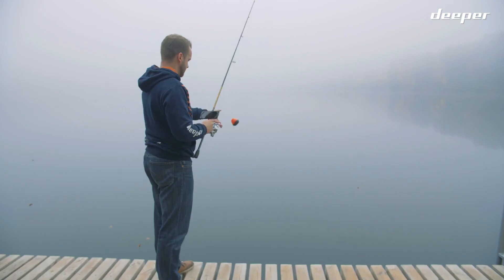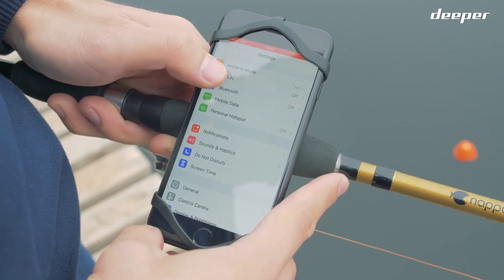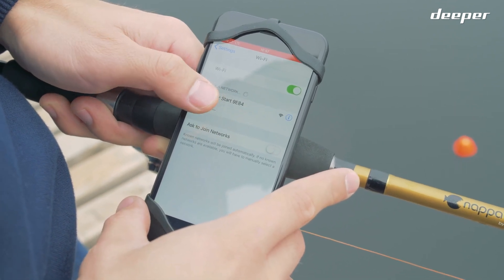After doing so, put the fish finder in water close to you. Go to your connectivity settings and find the Deeper Start in the list of available connections and connect to it.